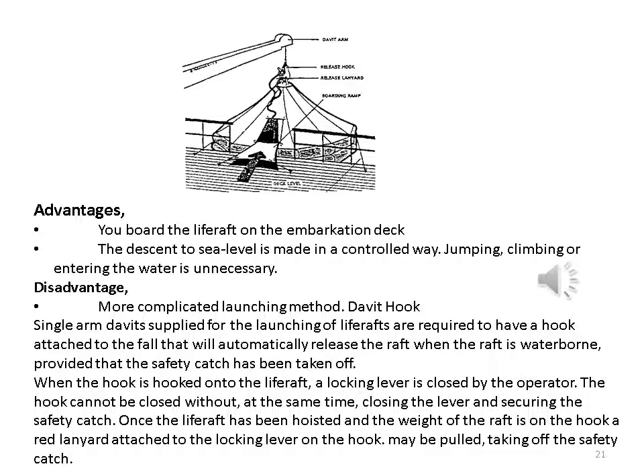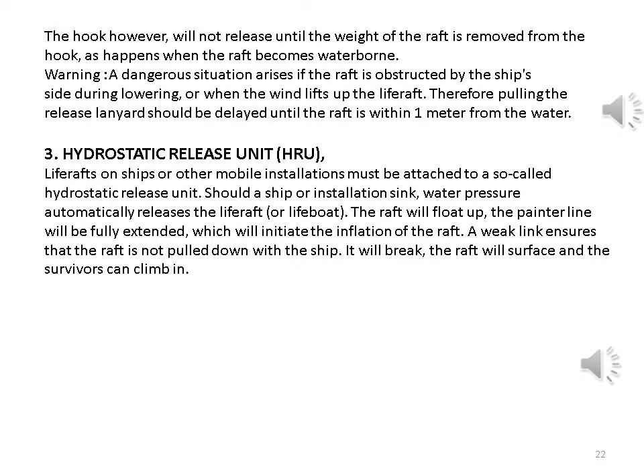When the hook is hooked onto the life raft, a locking lever is closed by the operator. The hook cannot be closed without at the same time closing the lever and securing the safety catch. Once the life raft has been hoisted and the weight of the raft is on the hook, a red lanyard attached to the locking lever may be pulled, taking off the safety catch. The hook will not release until the weight of the raft is removed from the hook, as happens when the raft becomes waterborne. Warning: a dangerous situation arises if the raft is obstructed by the ship's side during lowering or when the wind lifts up the life raft; therefore, pulling the release lanyard should be delayed until the raft is within one meter from the water.